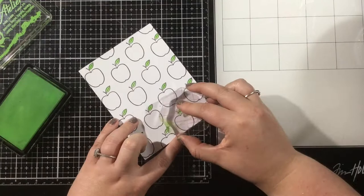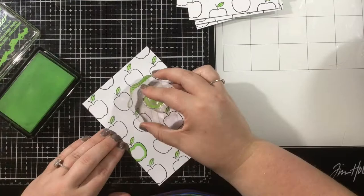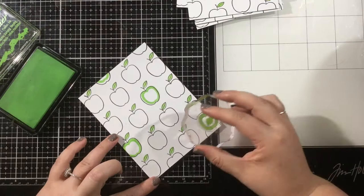Right now you see me going in with Goddess Green, and I'll fill in all of the apple leaves. Then I'm going to use a combination of Goddess Green, Marilyn Red, Marigold Orange, and Bee Sting Yellow to add some fun details to the apples.